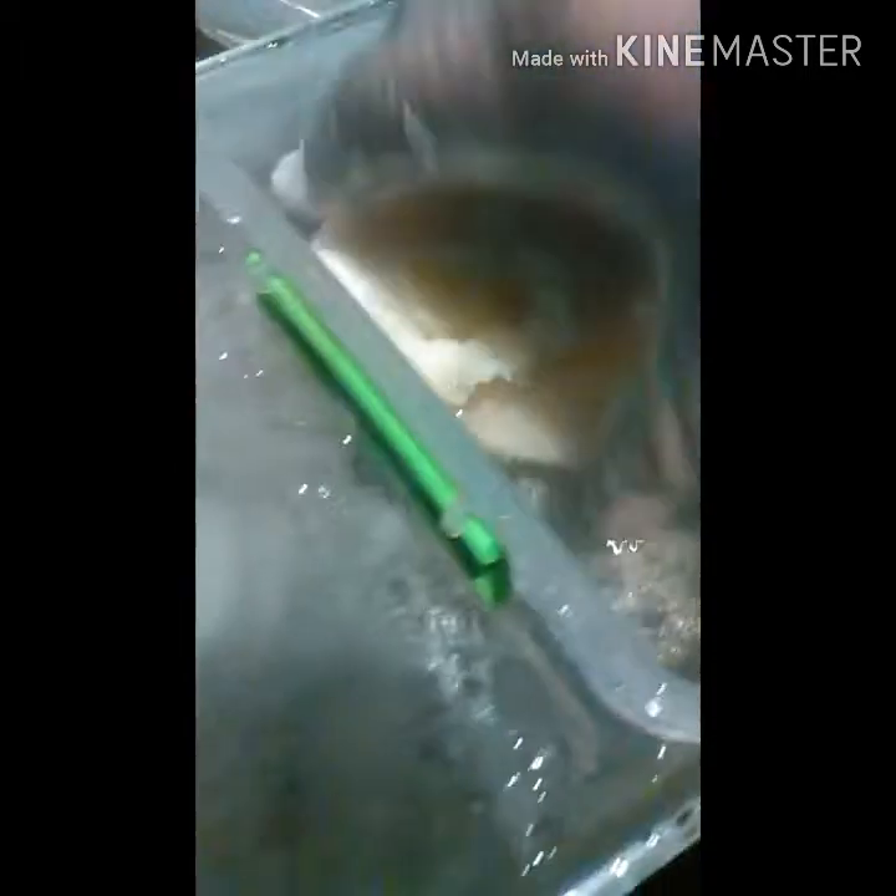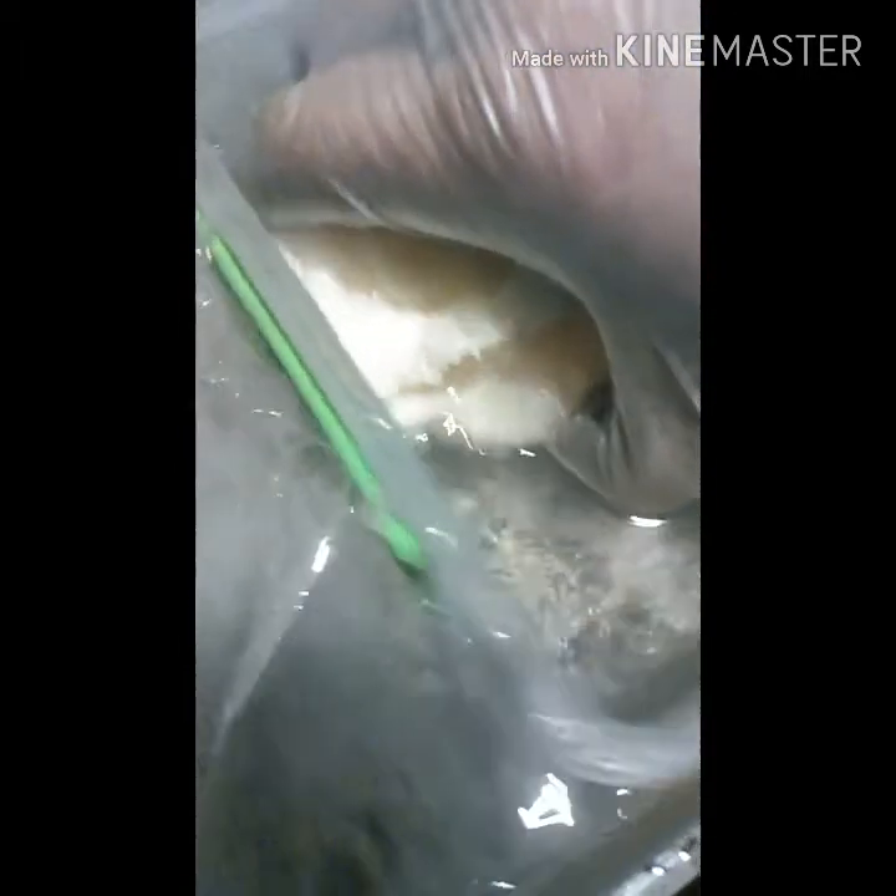Now what I'm gonna try to do — after I get all these wrung out and taken care of — is try using this fluid to run another batch and see what it does, because I think it should still work. I'm gonna find out.